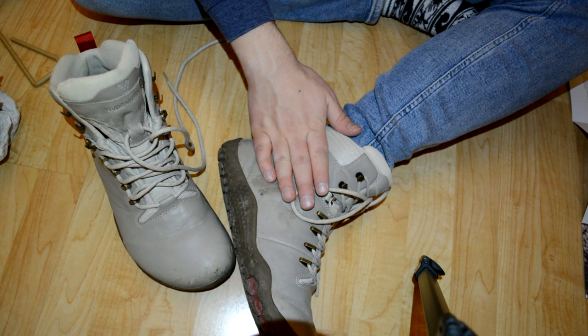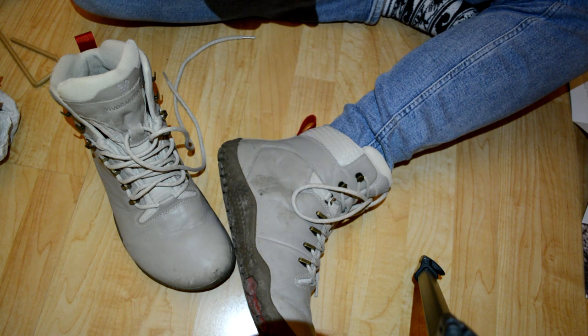I hope this helped you judge if these shoes are right for you. I'll probably review them again after using them all winter to see how they held up, so stay tuned. This is Jimmerism Total Nerdy channel signing out — leave a like, subscribe, and stuff.